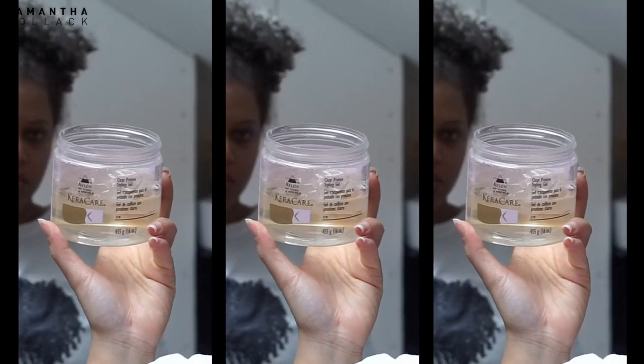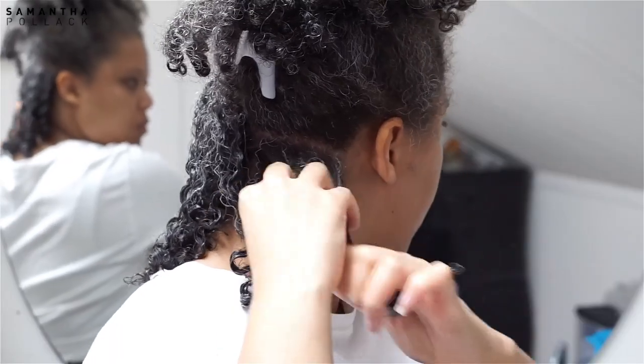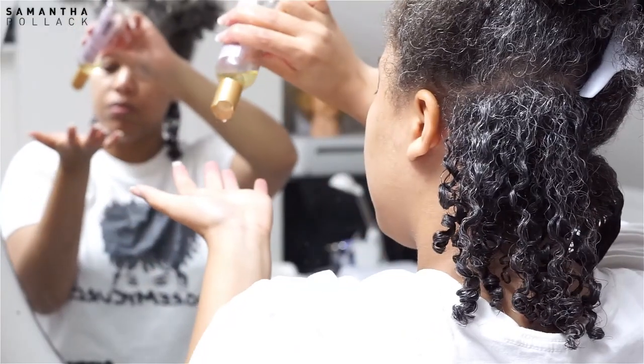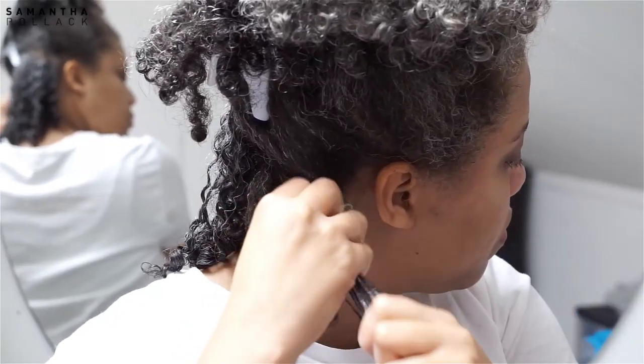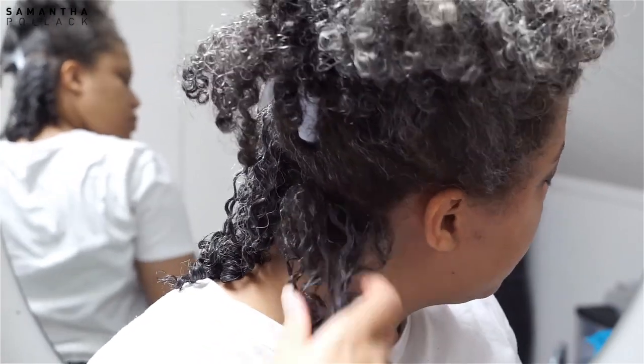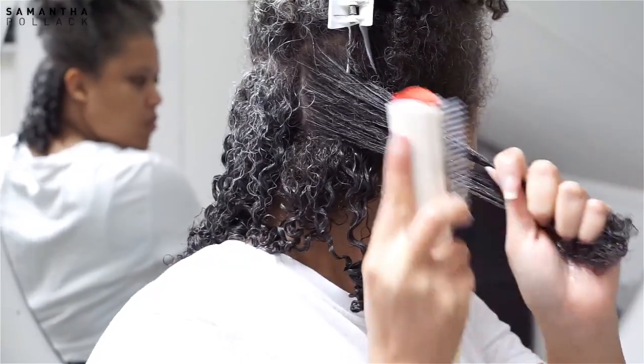I'm using the clear protein styling gel by Cara Care. Since my hair already has product, I'm gonna stick with a gel from the same brand — I don't want my hair to flake. I use the essential oils also by Cara Care, and that's basically all I do. I also scrunch my hair, but really gently.